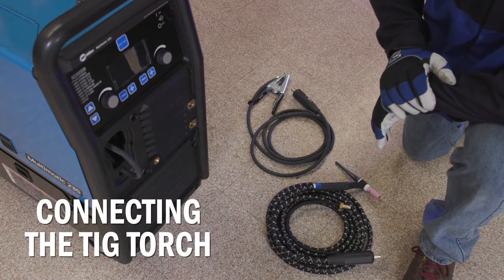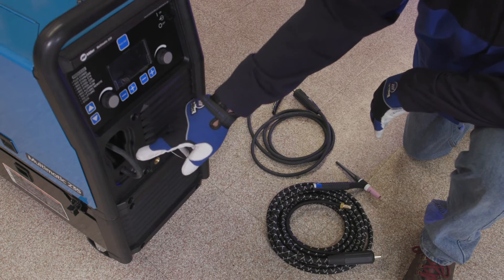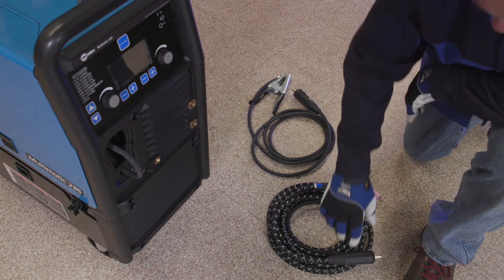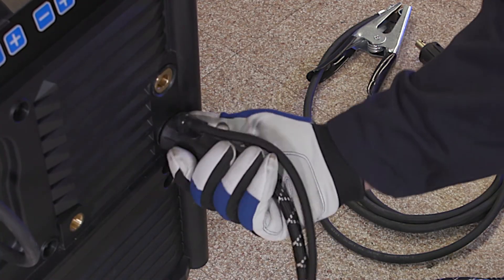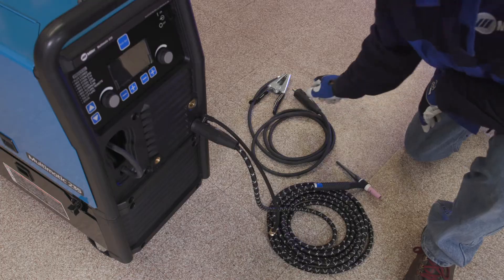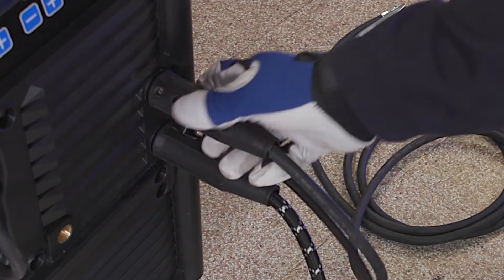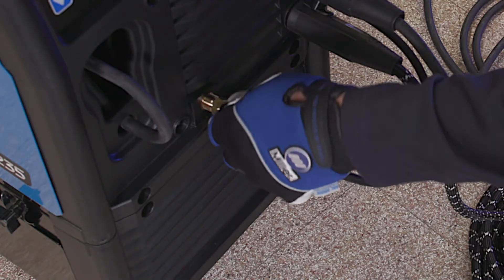Before connecting your TIG torch, the machine should be powered off. Make sure the drive power lead is disconnected from either of the output studs. Next, install the TIG torch in the negative receptacle and turn clockwise to tighten. Then insert the work lead in the positive receptacle. The machine is now set to DCEN or Electrode Negative Polarity.